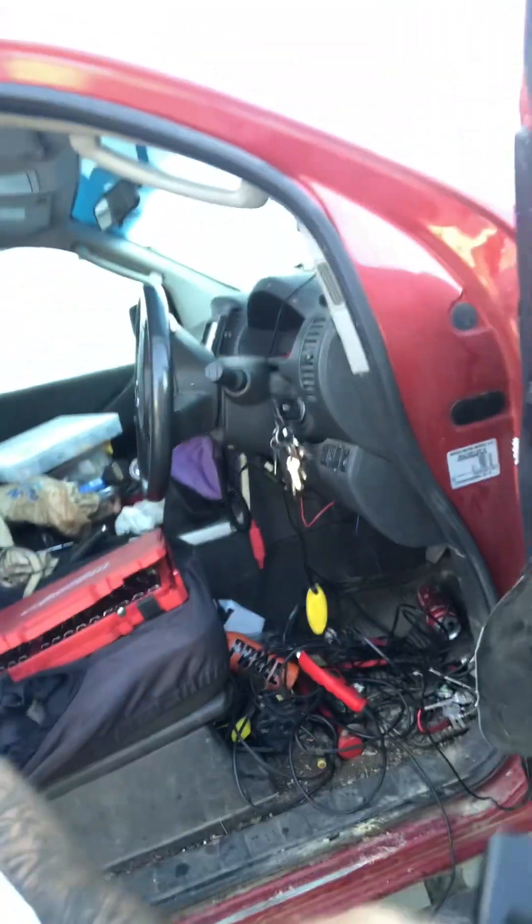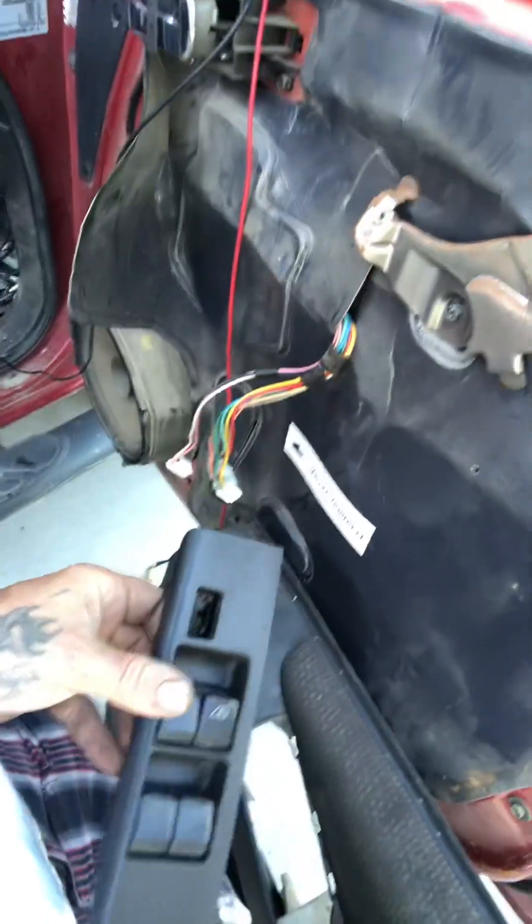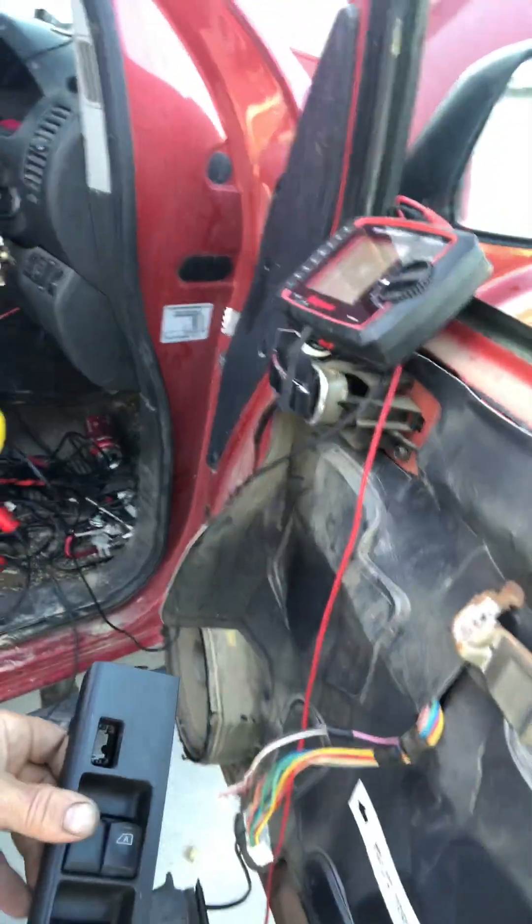Nissan Navaras probably 2005 to 2016, somewhere around that range. You just pop that switch out — you don't need to take the door card off like I've done.